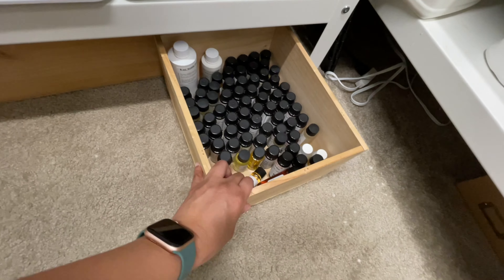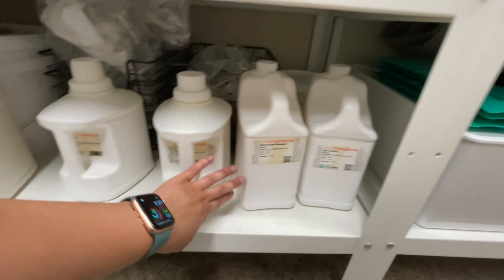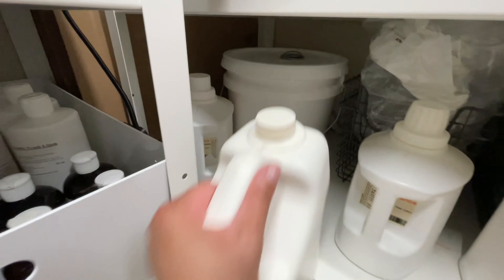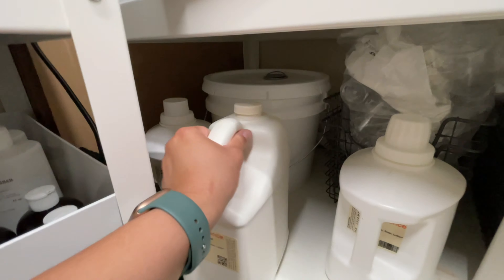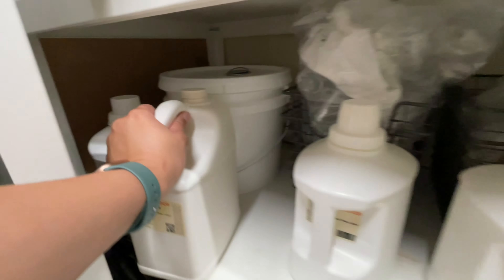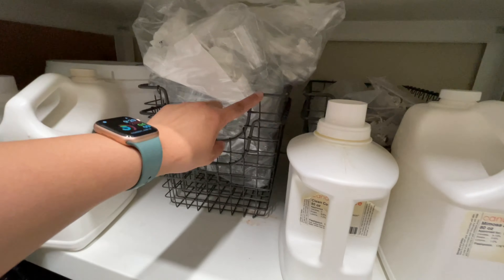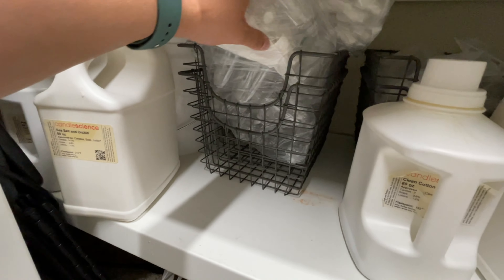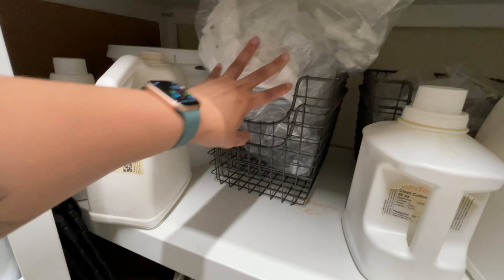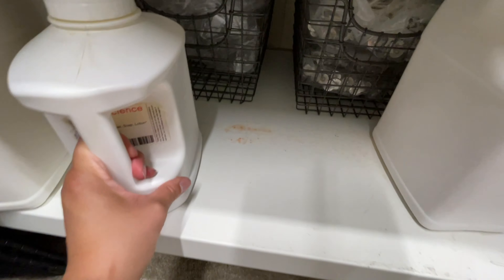These are all of my sample fragrances. Over here we have all of my bigger jugs of fragrance oils, and back there you'll see a 25-pound pail full of fragrance oils — that's for my bigger wholesale clients. Down here I have these little crates, and then I just have empty room spray bottles and wicks that I don't use.